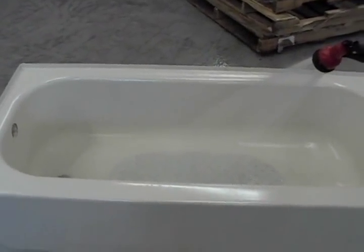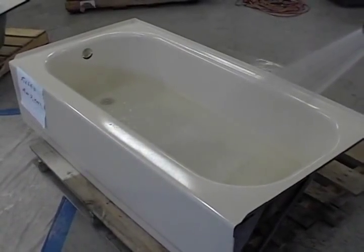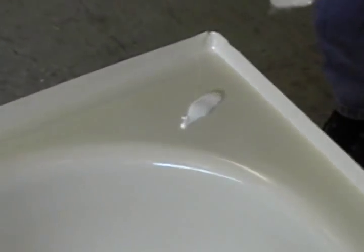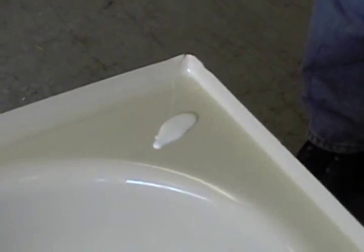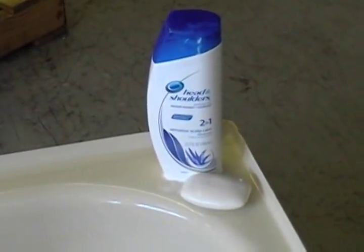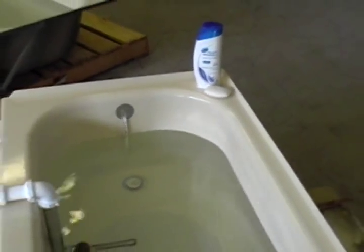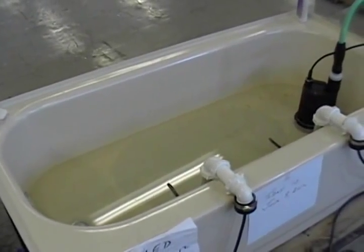24 hours later, a suction cup bath mat was installed. The tub was filled with water and left to sit for 30 days. A shampoo bottle and bar of soap were placed in the corner. During that time, the tub was repeatedly heated to temperatures over 180 degrees. 30 days later, the results.